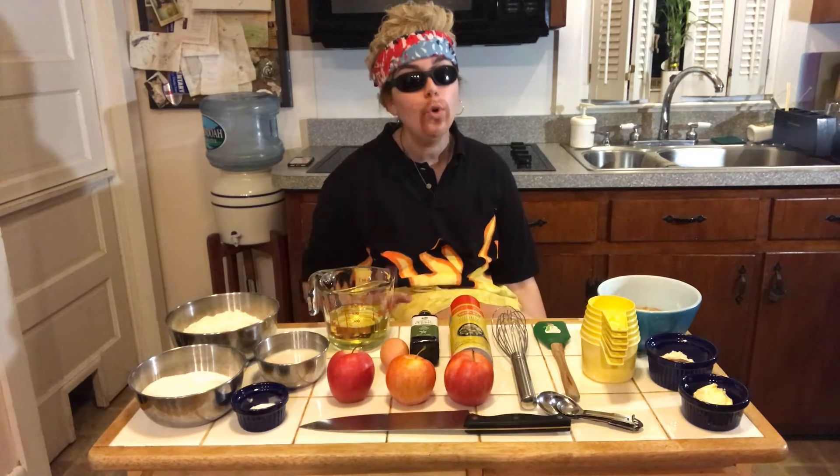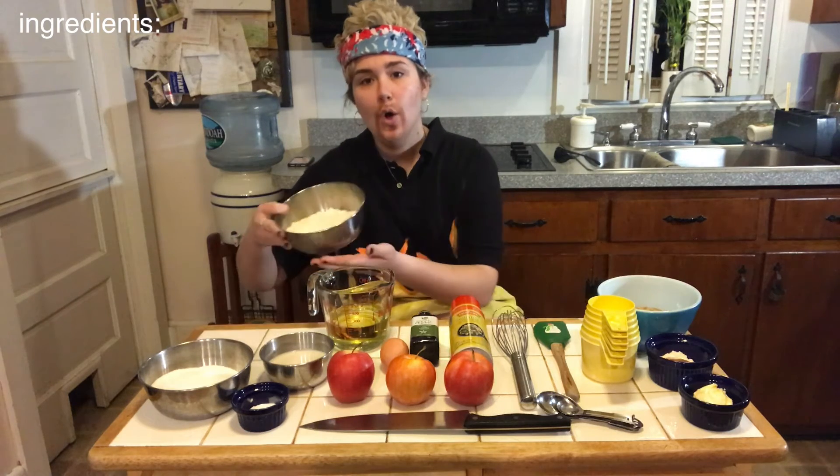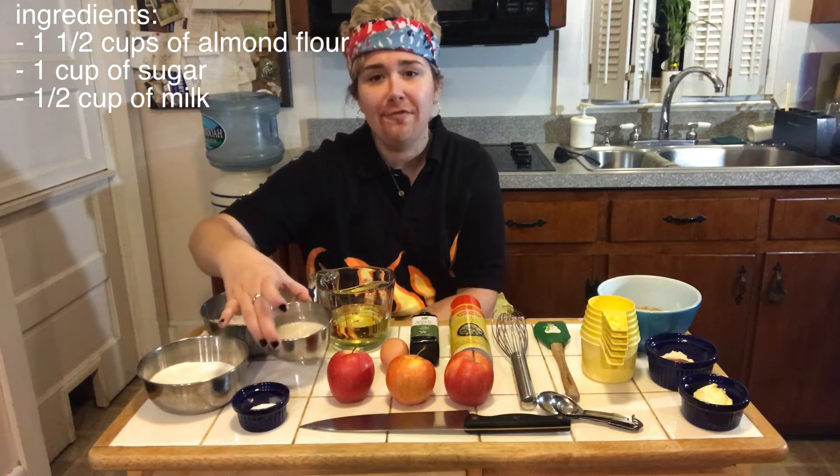Before we start to make our very moist cake, let's get a look at the ingredients we're going to need. We're gonna need one and a half cups of almond flour, one cup of sugar, and a half cup of milk of your choosing. In this family we use almond milk because we have lactose issues.